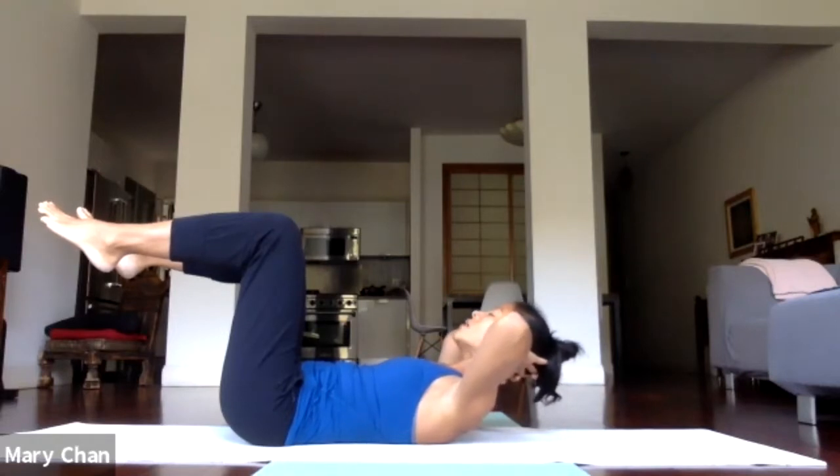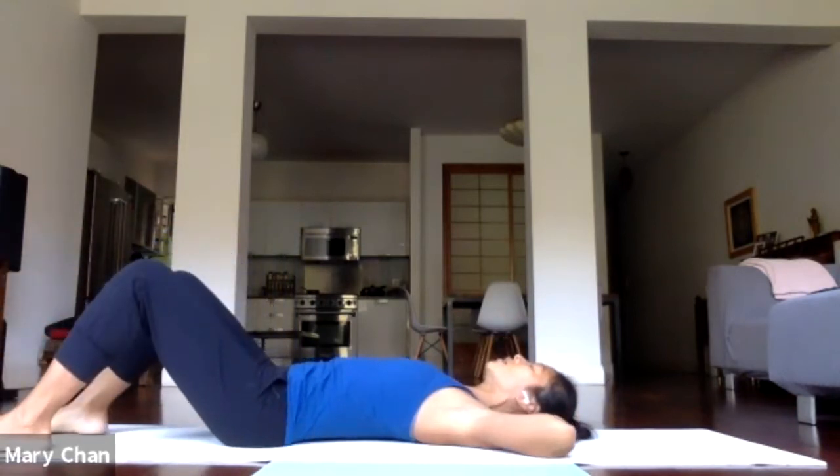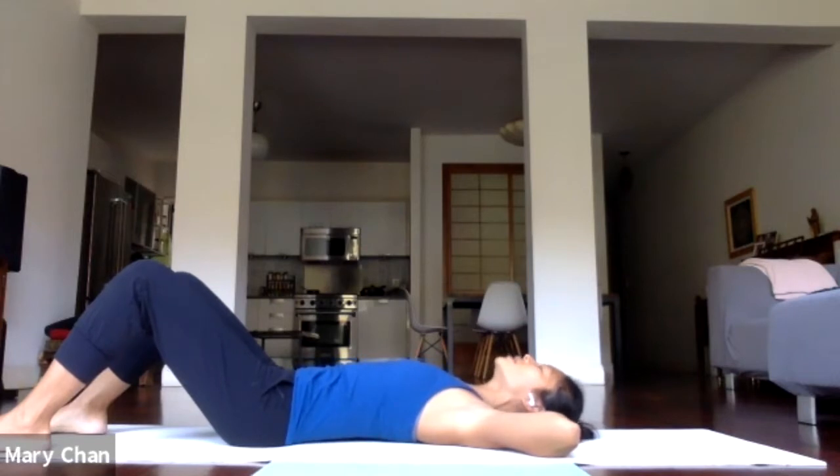As you lift the head, neck, and shoulders off the floor, continue to feel that the front ribs are sinking into the back. Hold it there for another breath or two. Then exhale, lower the arms down, lower your feet down. Take a few regular breaths just to rest.